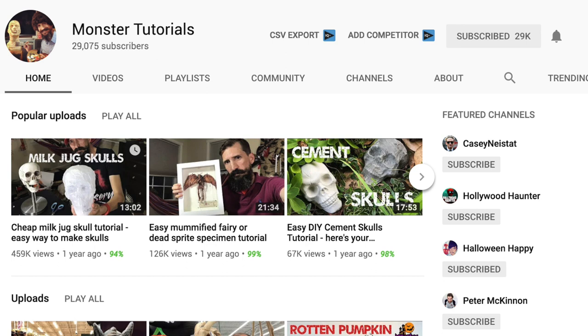Today we're gonna be doing some pumpkin crafting. I found this really cool tutorial on YouTube called 'Easy Rotten Pumpkins' by a channel called Monster Tutorials. He does a bunch of really fun Halloween stuff and I just found him and subscribed — you should too. The tutorial I'm gonna sort of follow is called 'Easy Rotten Pumpkins' and I'm gonna do mine a little bit differently than he does his.